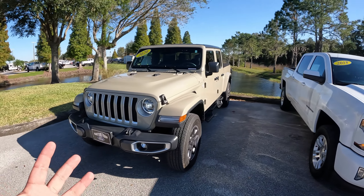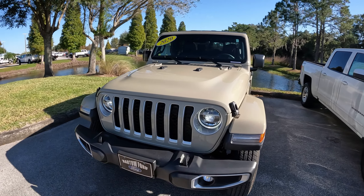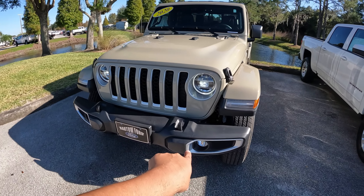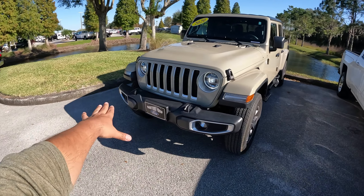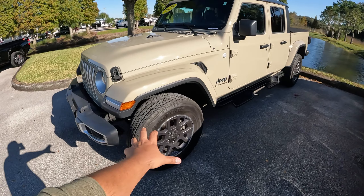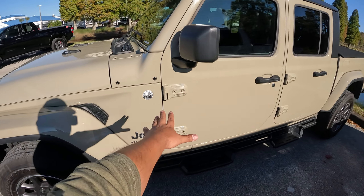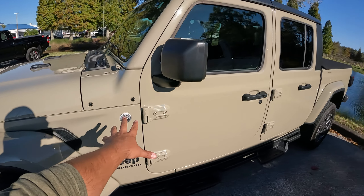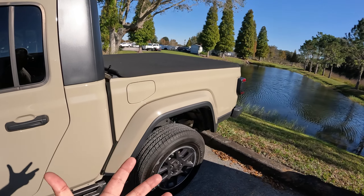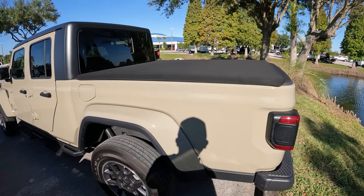As you can see, we have this beautiful truck. Of course we got the LED headlights here with the surrounding LED circle, which is really nice. Of course we got LED fog lights as well, and a really nice front bumper. Coming out here, we got those 18-inch wheels with Bridgestone Dueler tires, and of course the Jeep Gladiator badge. This is an Overland model.